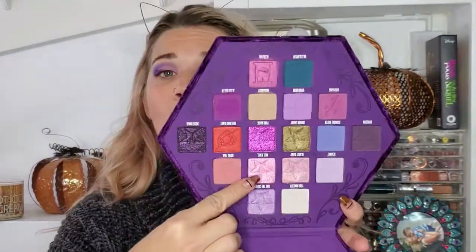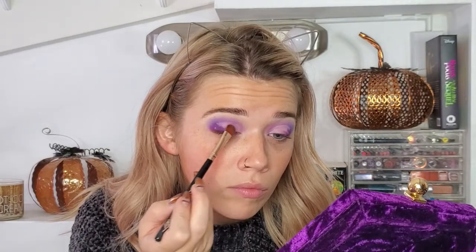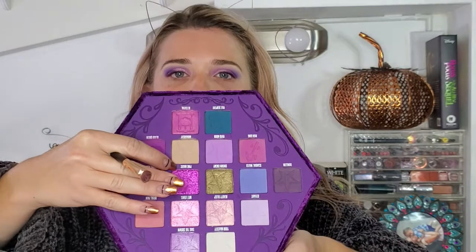I went ahead and cut the crease. Now I'm going to put the Wet Jewel in the inner corner, then take Pink Magic and put it on the middle of the lid and blend those two together.